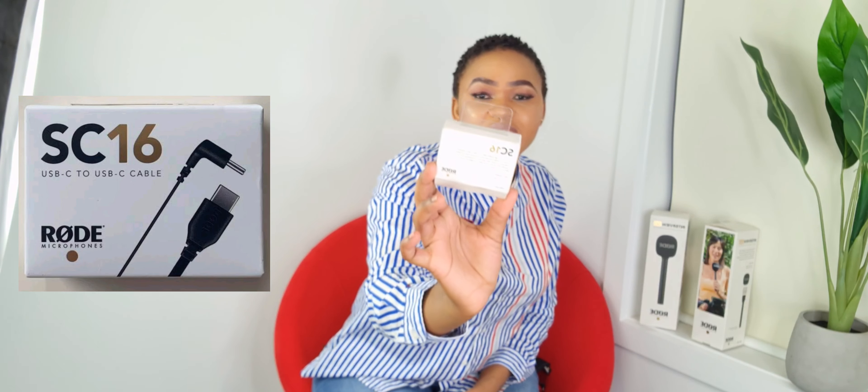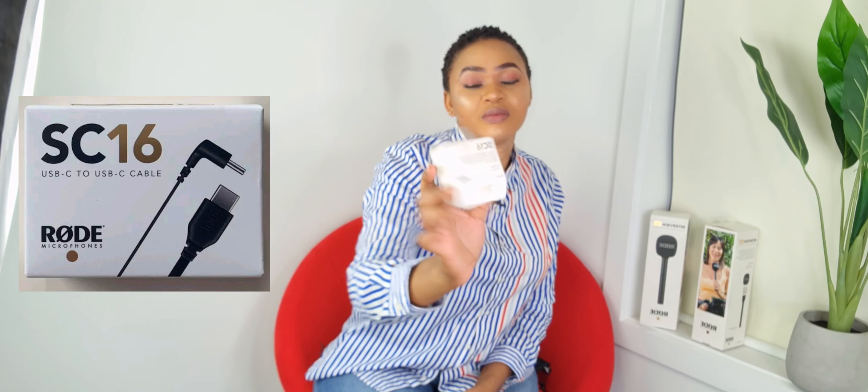I contacted Rode and they said my microphone wasn't working because I was using a different, non-Rode connection — it wasn't going to work. So they recommended I buy the SC16, which is a Rode-branded cable. I purchased the SC16 thinking it would work since it's a Rode brand. But until now I still haven't gotten any good audio — I'm still getting that buzz sound. I'd spent money on the cable, and then decided to buy another one thinking maybe I'd made a mistake somewhere.